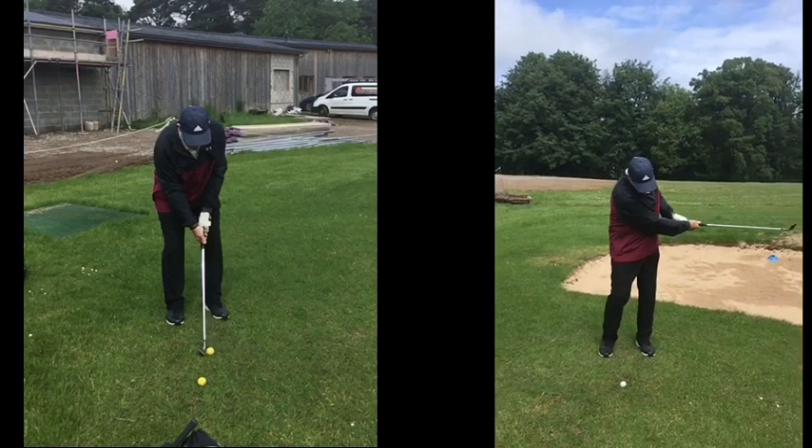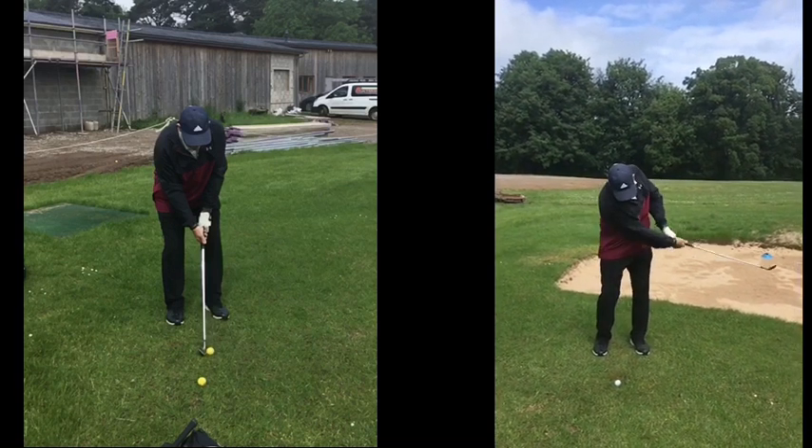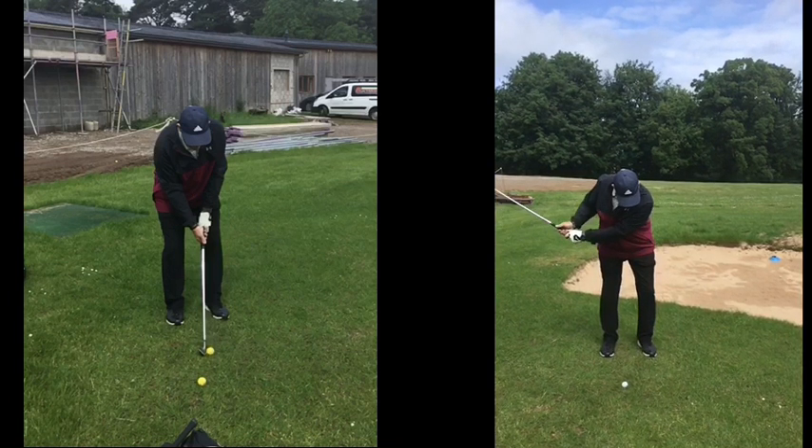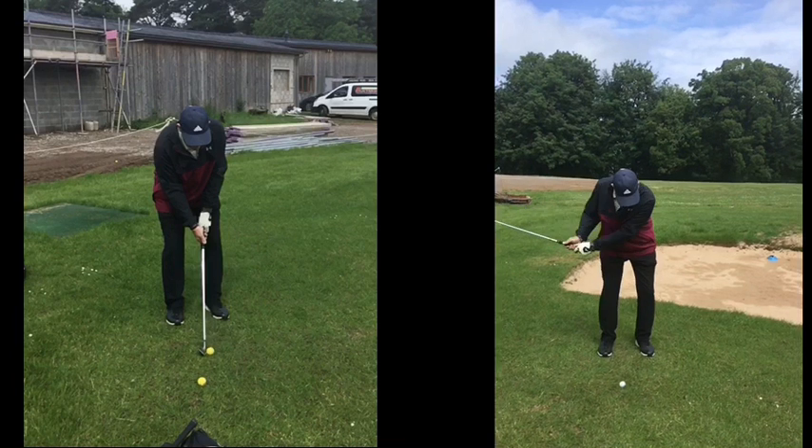There's one hole in particular where that short game improvement will massively help — you very rarely get your approach shot on the green. So for you, it's about making sure your practice swings have a purpose. Don't just do them for the sake of it. Discipline yourself: stand to the side of the ball, make your practice swing, and see where your strike point is. If you stand there and just go through the motion without purpose, you'll repeat the same shot, or you'll overreact — the knees will start going, the shoulder will drop, you'll try to stay down and just duff it.